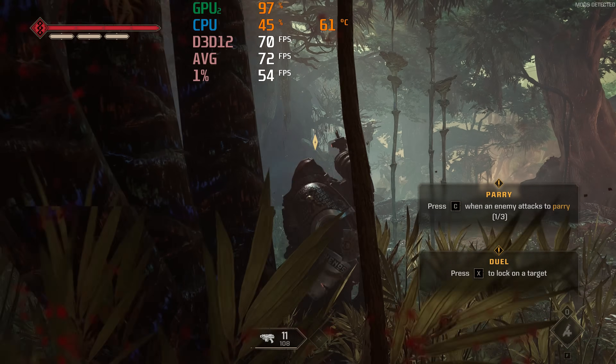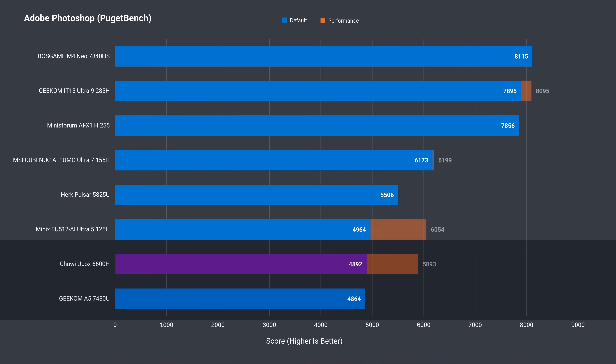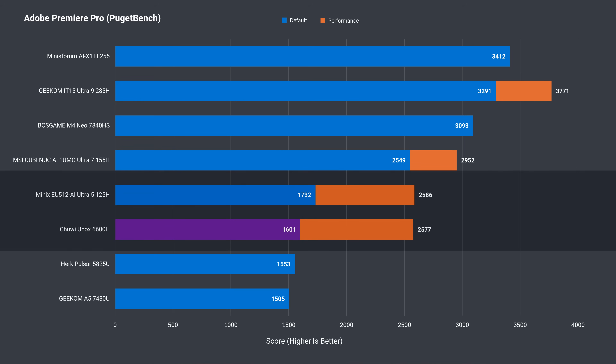The Chewy U-Box works fine with my eGPU. Adobe Photoshop performance out of the box isn't anything impressive — even the Ryzen 7430U matches this CPU. Add a second stick of RAM and it shoots up dramatically, easily beating the 5825U. In Adobe Premiere, Chewy's U-Box does beat both the U-Series minis out of the box, and with the extra RAM stick it even matches Intel's Core Ultra 5 125H CPU.